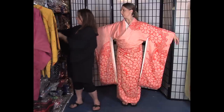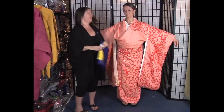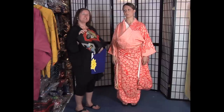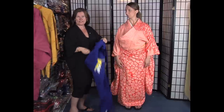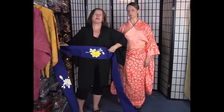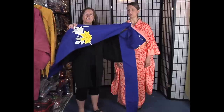Then finally, the obi. If you're going to a formal occasion you might prefer a more formal obi — lots more gold, glitter, and a different style of obi. This is a less formal obi called Nagoya style, which means it's folded over for three quarters of the length where the belt shows in the front, but the bow section is wide in the back.